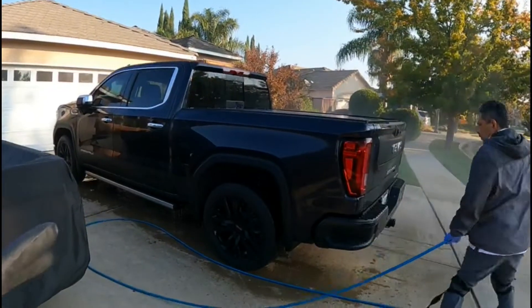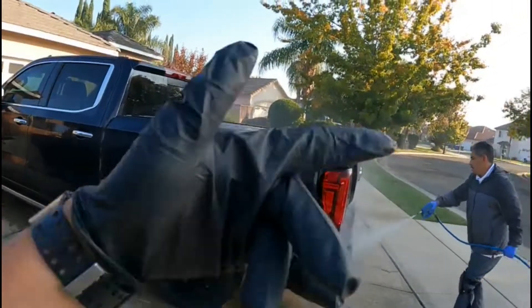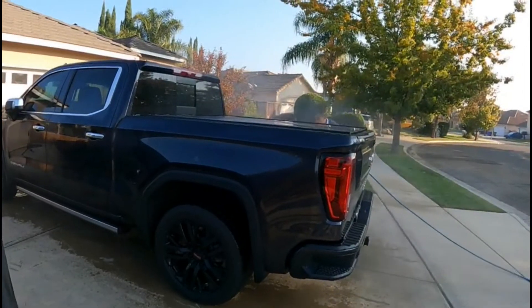The reason we're spraying the whole car first instead of just the tires and rims first is because it's cold, so it doesn't dry up as fast. That way I can do the rims and tires while my dad does the body.